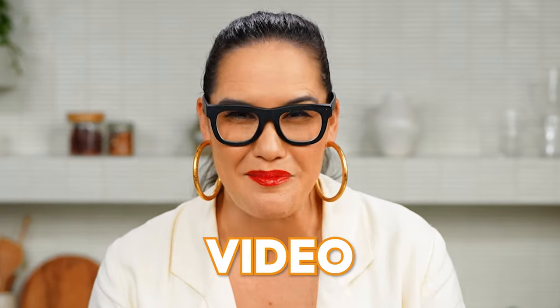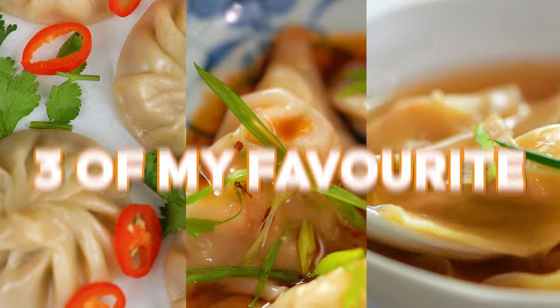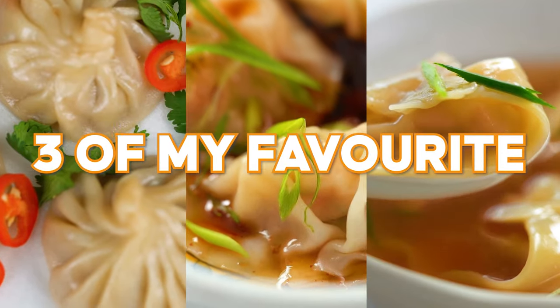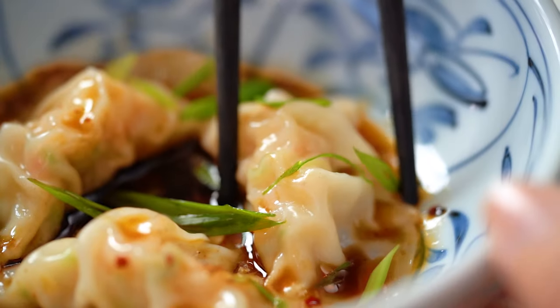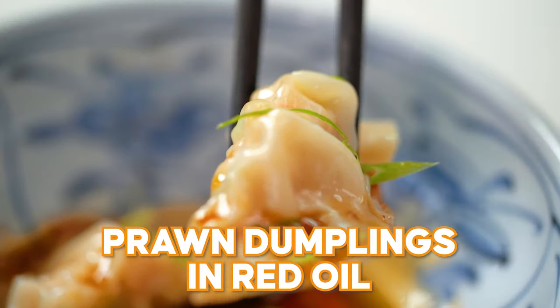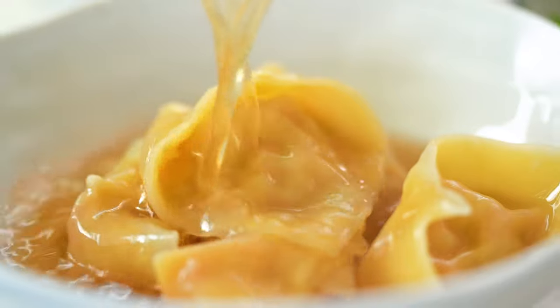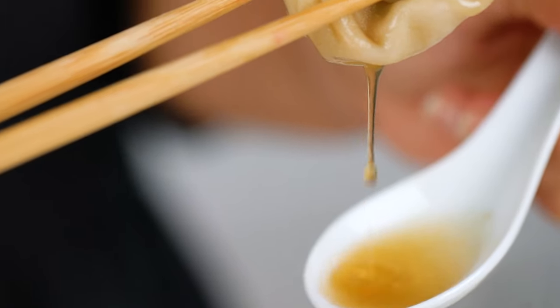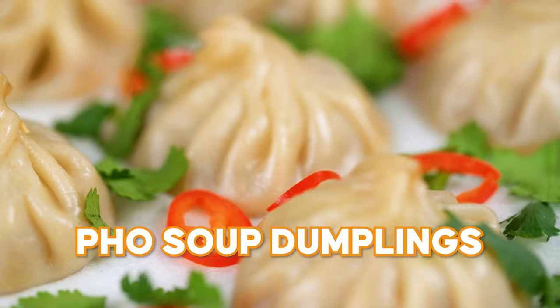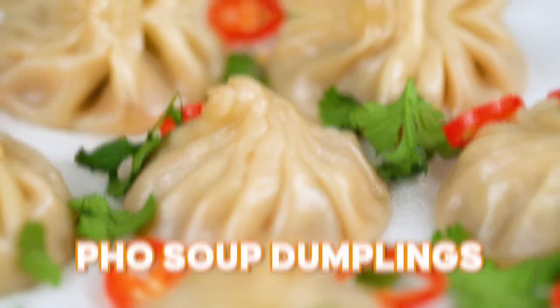I've put together three of my favorite dumplings in three different styles, so it's kind of like a dumpling guide. First, we have prawn dumplings in chili oil. Second, dumplings in soup — a wonton soup guide. And finally, soup in the dumplings — my recipe for pho soup dumplings. This really simple version can't be beat.